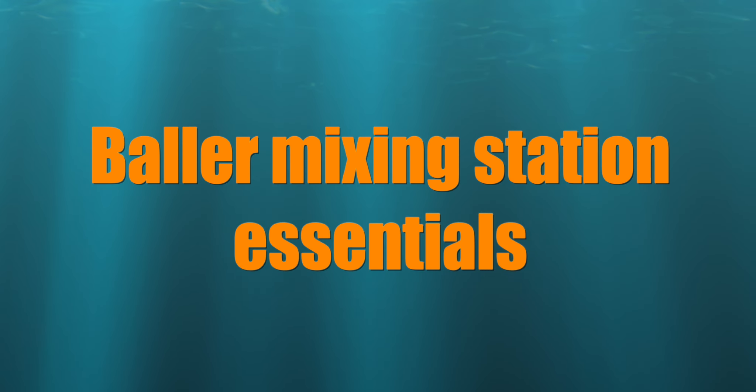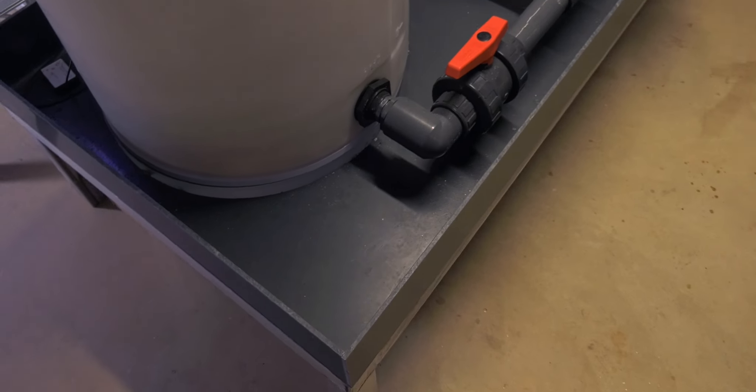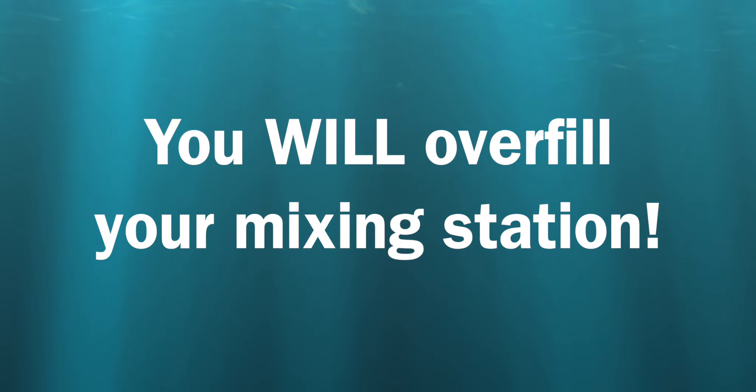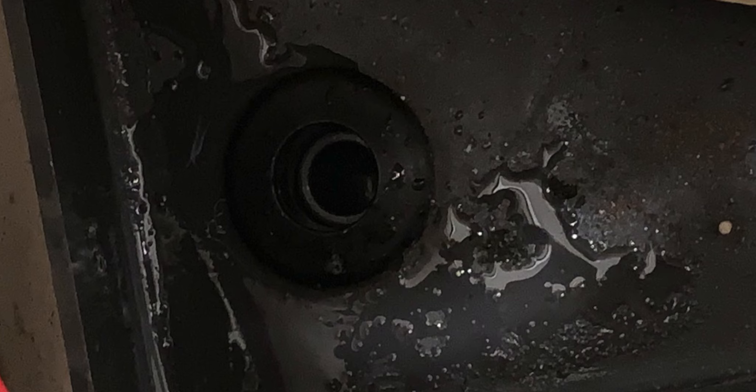Here are some bonus items that make your mixing station really nice. Stands, to get the containers to working height. Drip trays to catch spills — because you will overflow your mixing station. I repeat: you will overfill your mixing station. Double bonus: install a drain in the drip tray to protect against spills. Make sure the drain leads to a floor drain; don't just dump it on the floor.